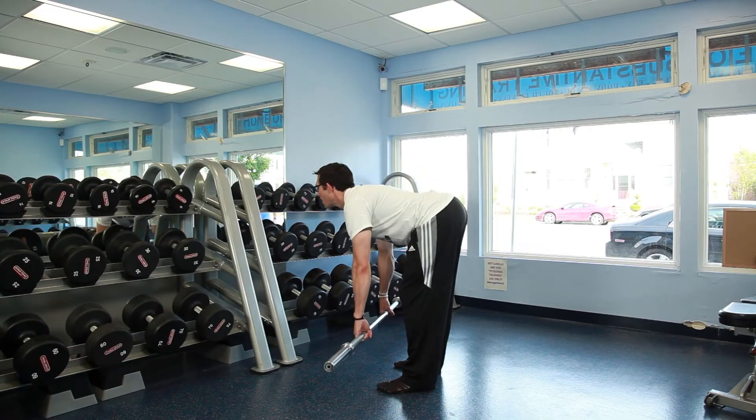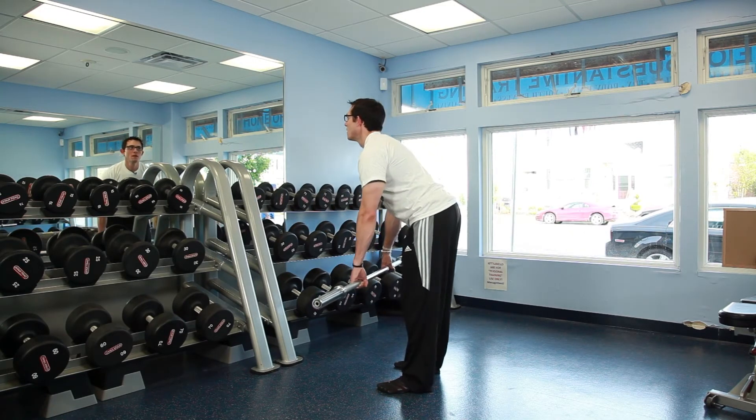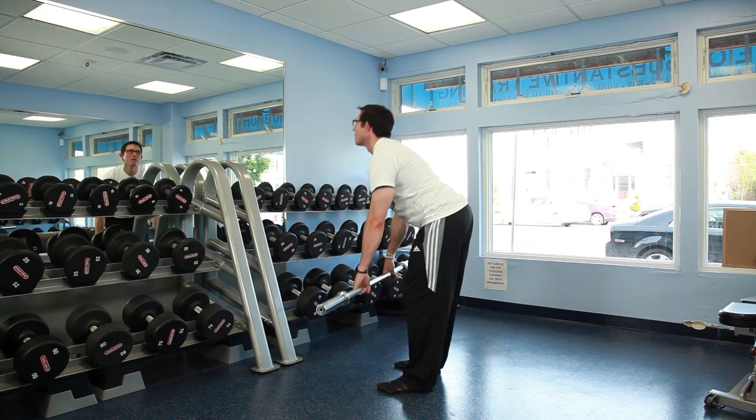Grasp the bar with an overhand grip, just outside shoulder width. Stand with your feet about shoulder width apart, with your toes pointed out slightly, keeping a slight bend in your knees.